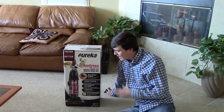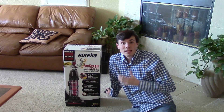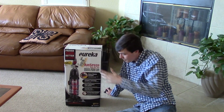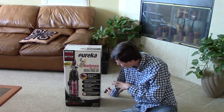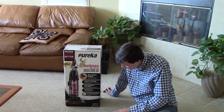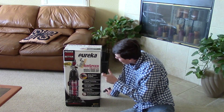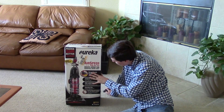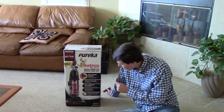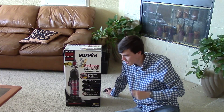Hi, Logan here from VacPin.com and today I'm going to be unboxing the Eureka AirSpeed 1. I've gotten a ton of requests for this machine. Lots of people are really interested in it and I can see why. It's $70, it claims to have some great value for the money, and it's in Eureka's AirSpeed line which has previously been pretty popular. So I went out and picked up the Eureka AirSpeed 1 Reach Edition, which means it comes with a 40-foot hose and telescoping wand system.